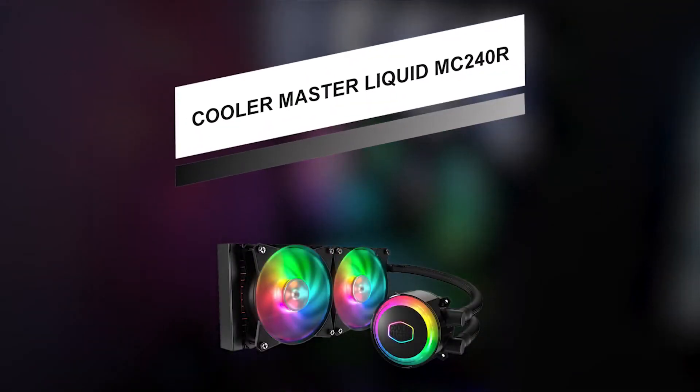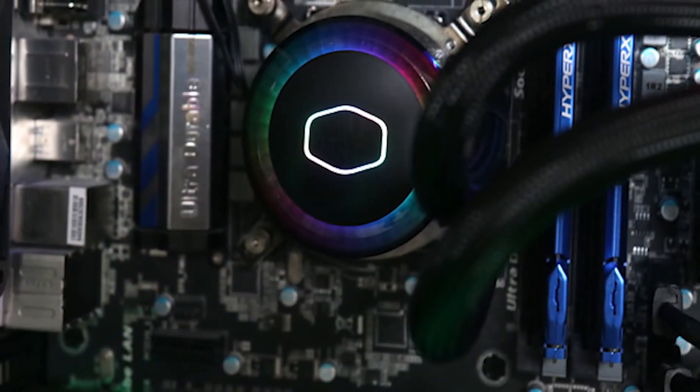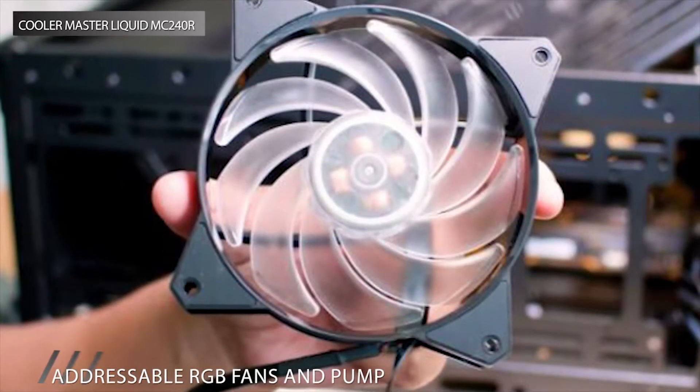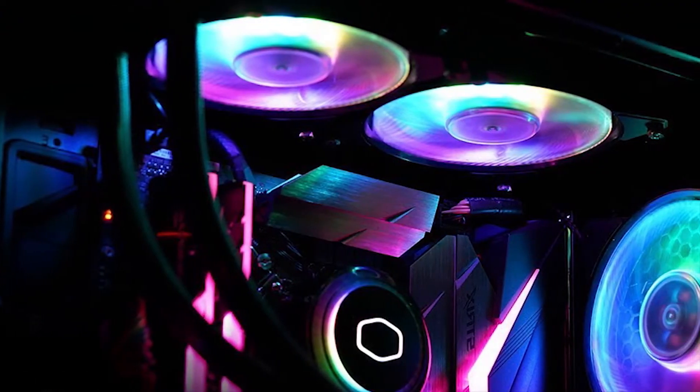If you're looking for a mid-range model, then this next pick is a great option. An exclusive tech that allows dual dissipation with addressable RGB LED. It has push-pull fans which reduce the heat produced by the processor to protect your system. The sleeve tubes help to make it durable and flexible.